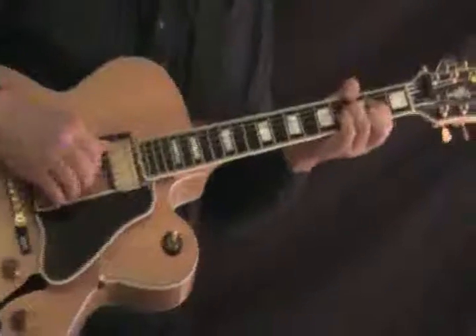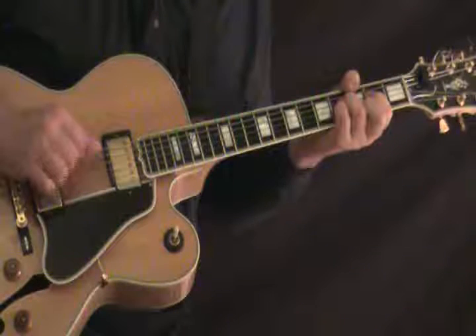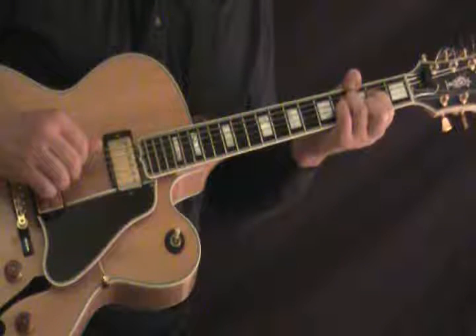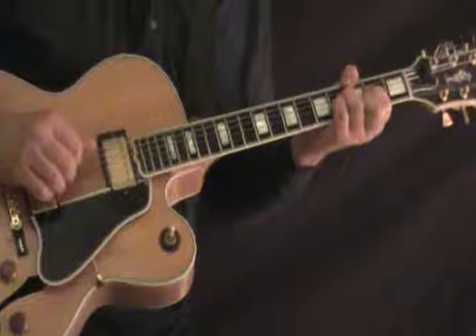Leading into the bridge, we're on the Gmaj7 here at the 3rd fret, and here we get out to add a little chord progression that's extra to the fake button.